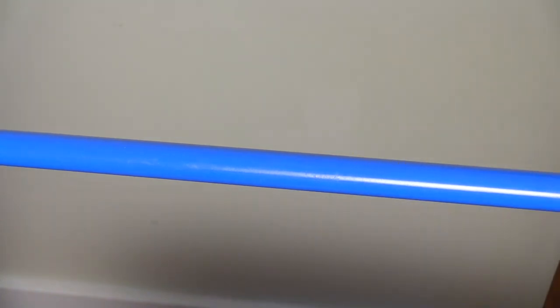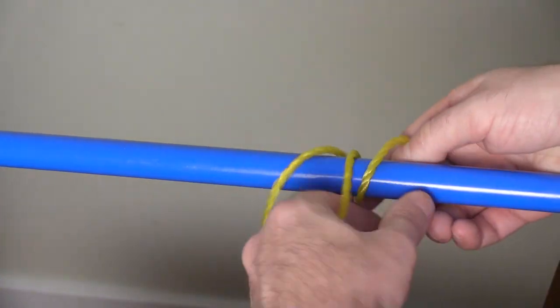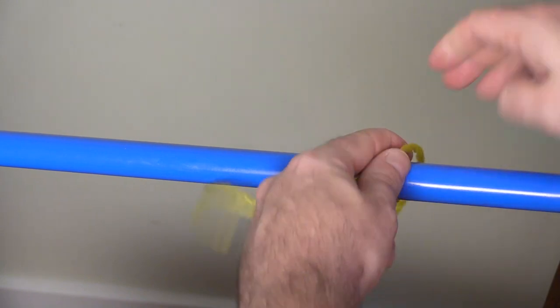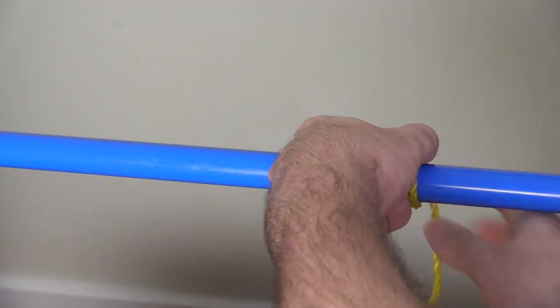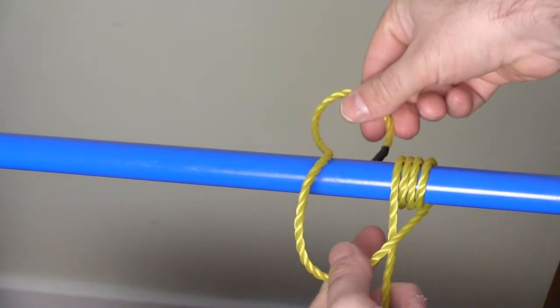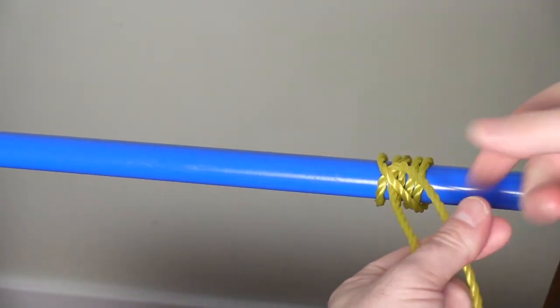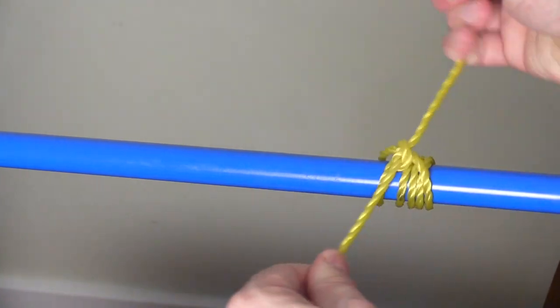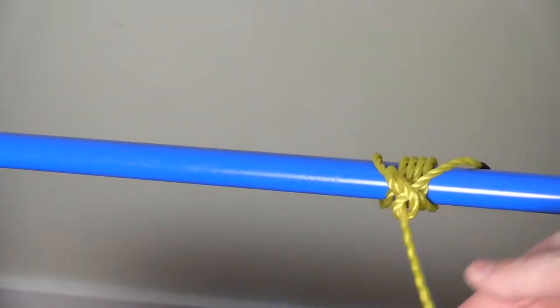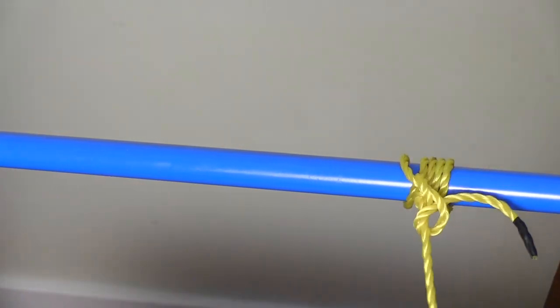Your rolling hitch is a lot like your clove hitch. You wrap your tag end around three or four times, then you cross in front, come up and through, and we'll throw a safety on here as well. This is used to pull or hold in any direction.